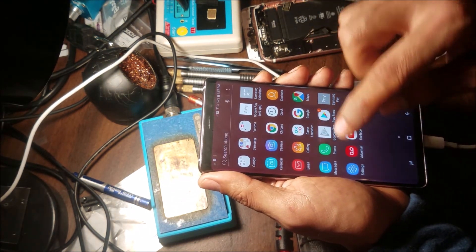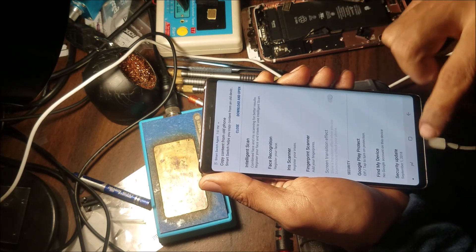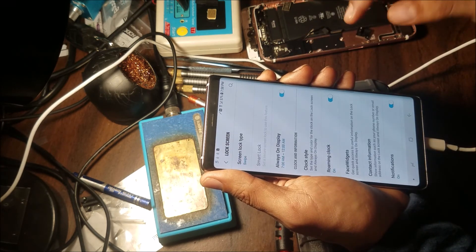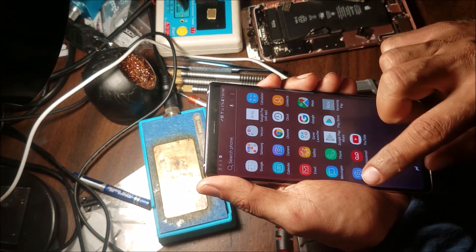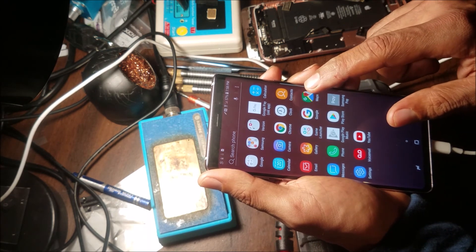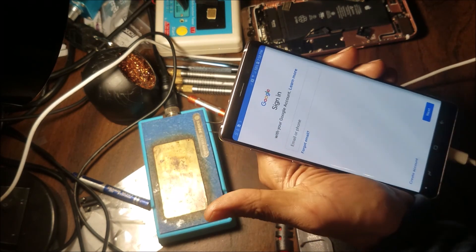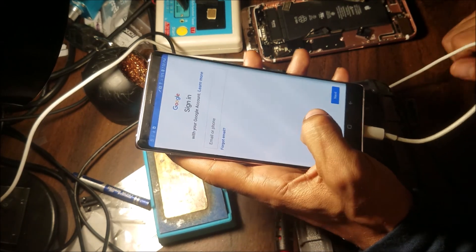All right, we're on the home screen now. I can remove my passcode — I don't want to give it to the customer with this PIN set. The phone is ready to go. We can add the Google account if we want. Just put in your Google account here. That's all for this video — thank you for watching. Please subscribe to help this new channel grow.